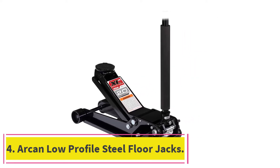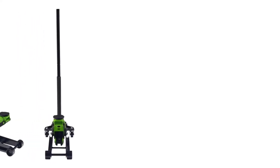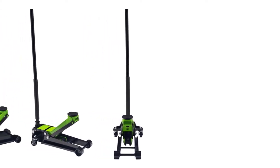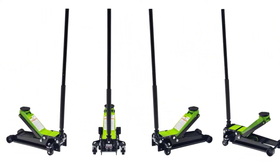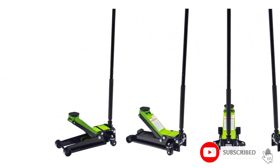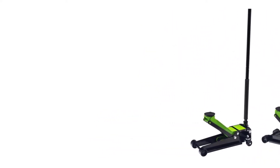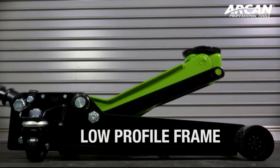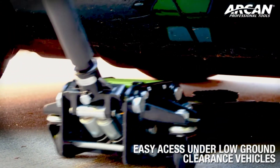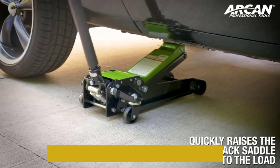At number 4: the Arken Low Profile Steel Floor Jack. At first glance, it looks quite good. It comes with a dual-pump piston, allowing you to raise your vehicle much faster, and has a low-profile frame for secure storage. It worked nicely for vehicles that were lower to the ground. It is made out of steel, which is durable, and the saddle is made of rubber to protect your car from wear and tear — a decently rare feature we particularly liked. It also has bypass valves to prevent overloading and a two-piece handle for storage.